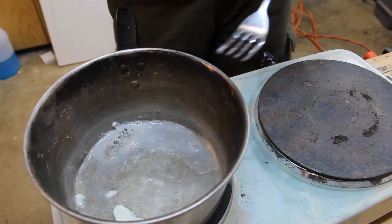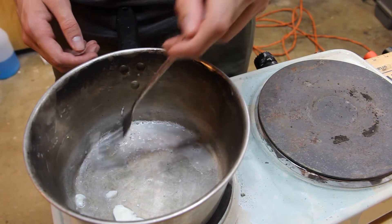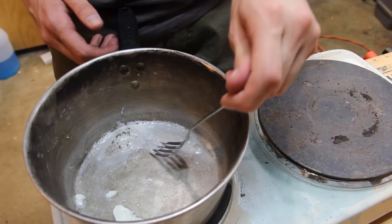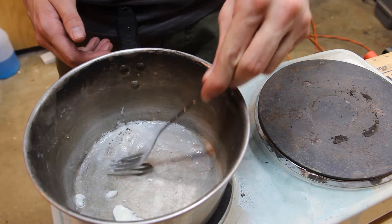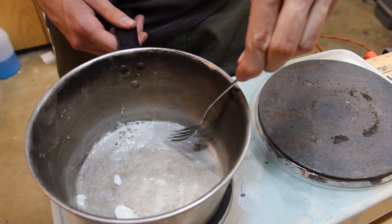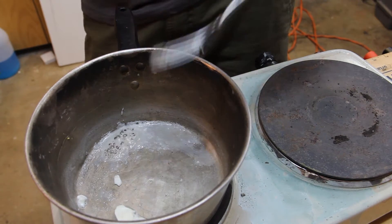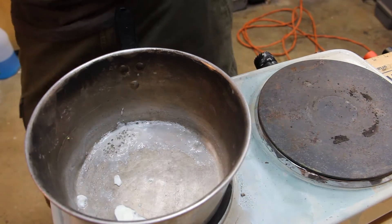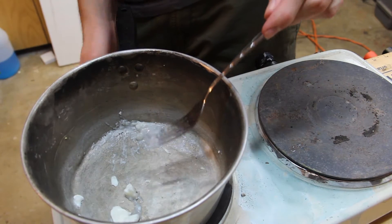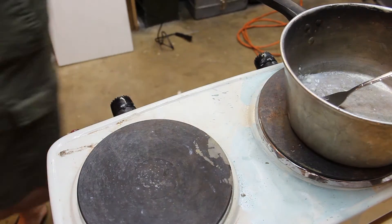We're boiling off a lot of the water. It looks like we're not really congealing — I can just run my fork through this and it works just fine. But it's still a little early to tell. I'm going to take it off of heat now. I think we've boiled off just about all of the water, and I don't want to burn it.